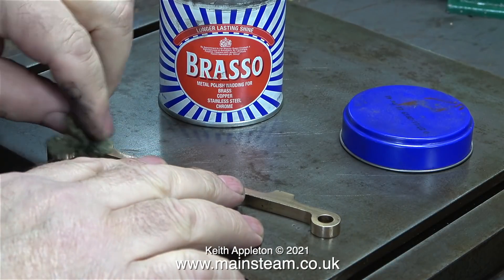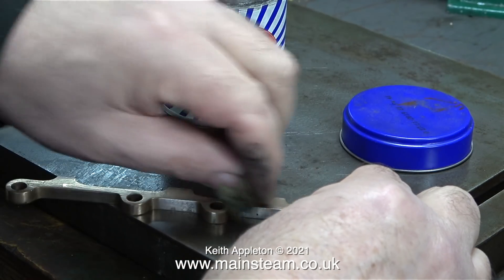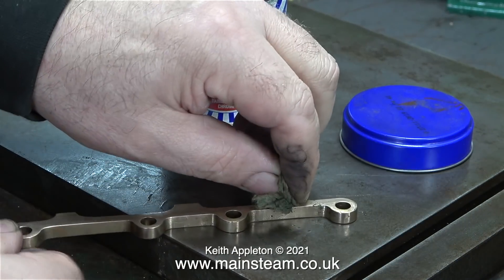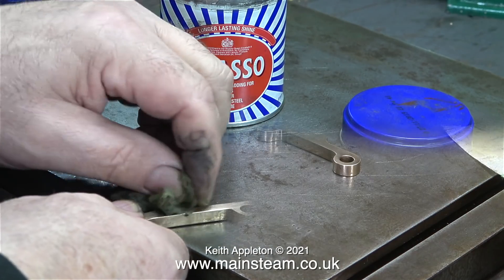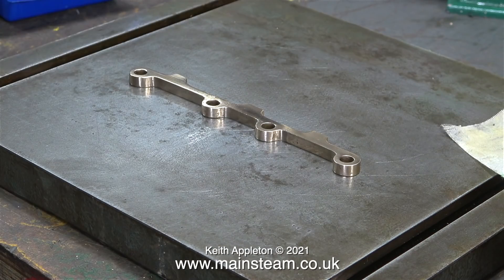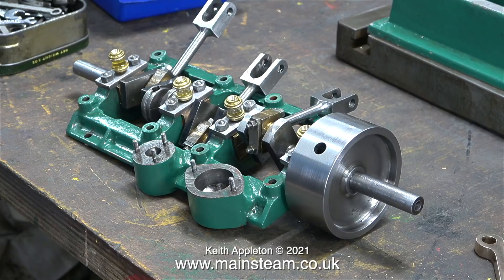I'm finishing it off on the bench using some Brasso wadding. The reason for buying the tumbler polisher was to avoid this — permanent black fingers in the workshop. After a good going over with the wadding followed by polishing with a cotton cloth, it now looks quite good. This is a very attractive and very visible part of the engine, so it's important that it's finished well.